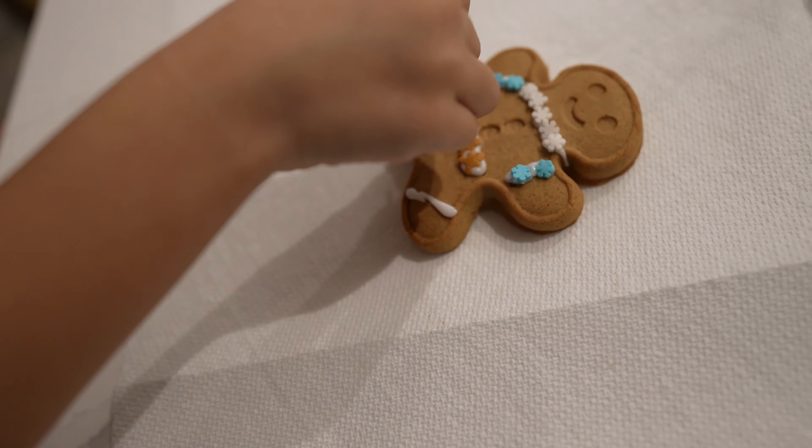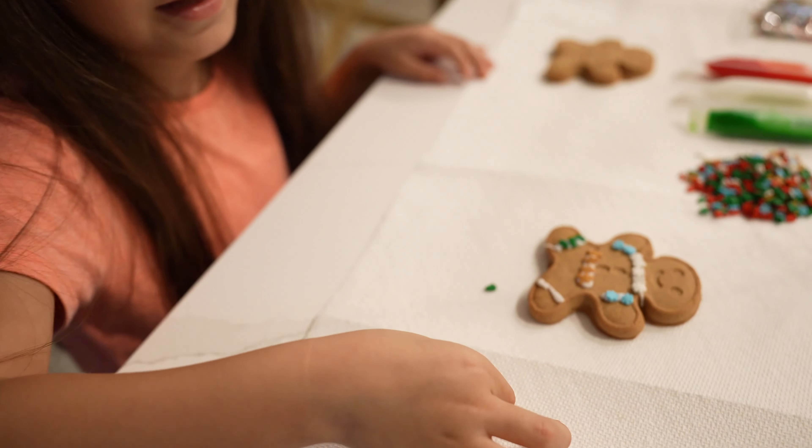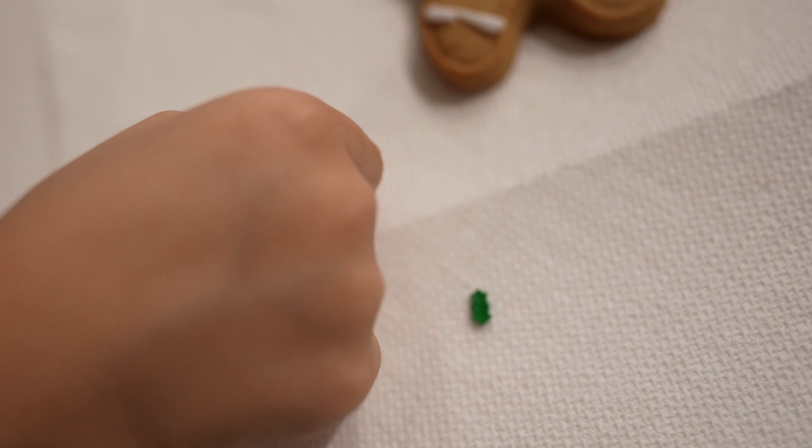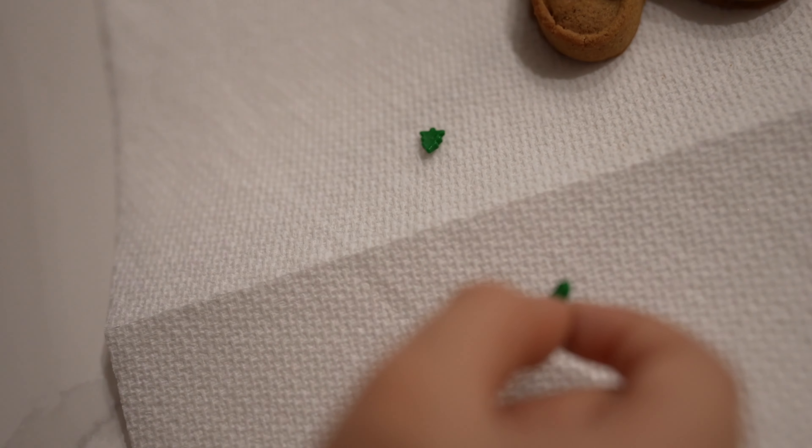This piece should be... it doesn't look like a tree. That one? I think it's a Christmas tree. That one looks like a Christmas tree, so I think they're supposed to be Christmas trees - tiny Christmas trees. Does it look like a tree? That one doesn't really look like one, it's messed up. Let me just show it here - that one definitely looks like a Christmas tree. Yeah, definitely. I got it.